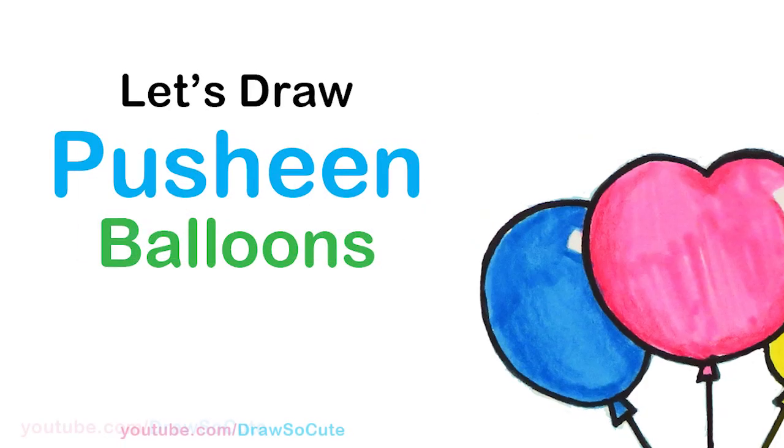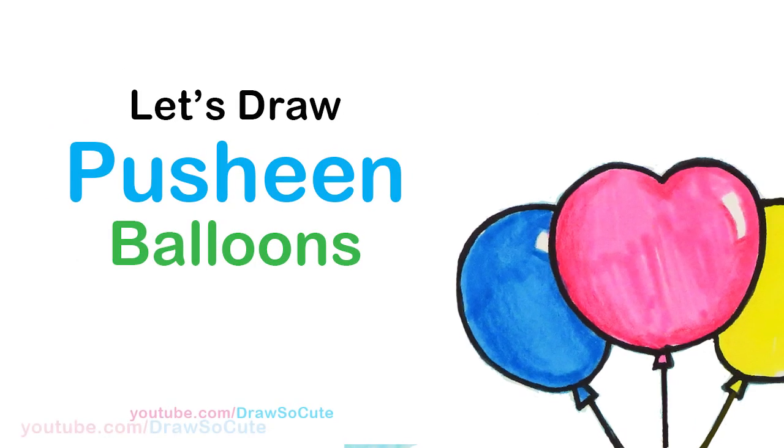Hi Drastic Cuties, Winnie here. Today we're gonna draw Pusheen floating with balloons. So let's get started.